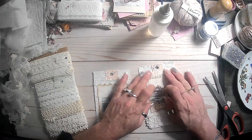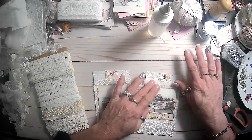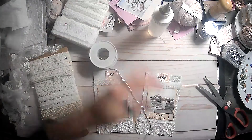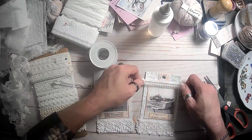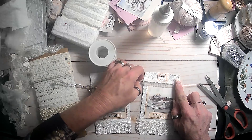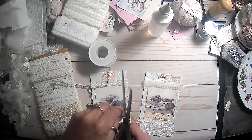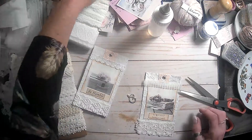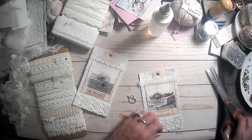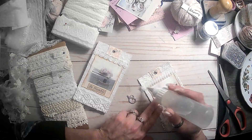So we can put that there. So crooked, so crooked. And then we can get this bling here and put it right across there.